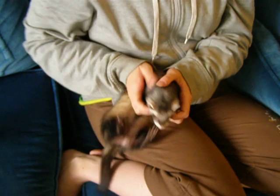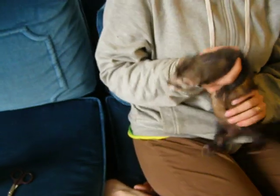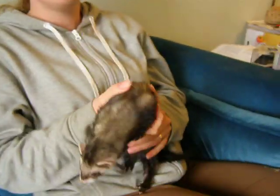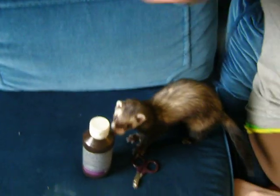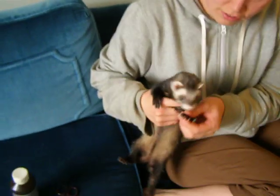Hello everyone! So what have we got today? We are learning how to trim ferret fingernails today. It can be a very difficult job for some people. As you can see, ferrets are very energetic, so you need to find a way to keep them occupied so you can trim their little fingernails.